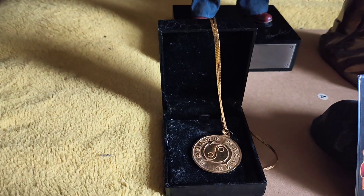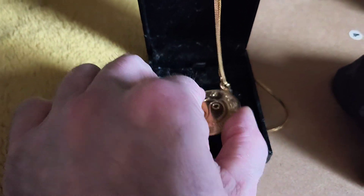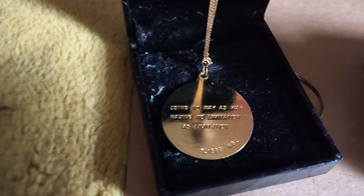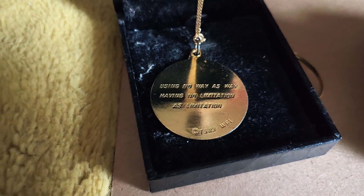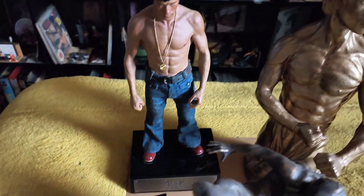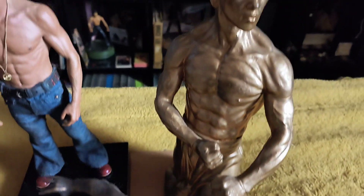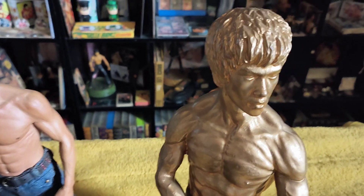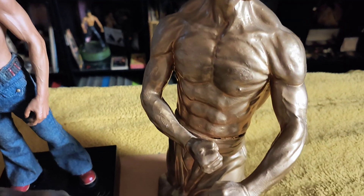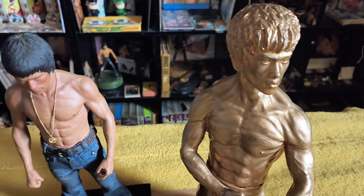And that's a replica of the medallion as well — very, very cool. That's what's written on it, I hope you can see that. So now we're going into this gold statue at the back. This is 18 inches and it's made of solid plastic. Very, very cool. I've seen some others in different colours, but this is the only gold one I've seen.